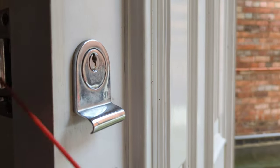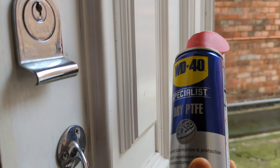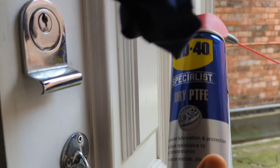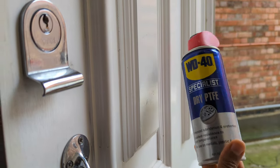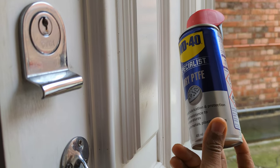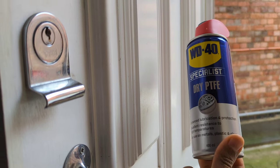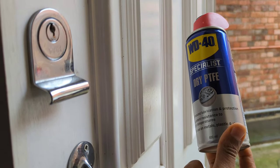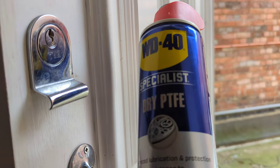So that's my quick video on how to use the WD-40 Dry to fix your rusty locks. It works a treat — it comes with a nozzle, highly recommended. Do not buy the normal WD-40; get this can, because the normal WD-40 will work initially but in the long run it's gonna collect all that dust and gunk. This is the one to get: WD-40 PTFE Dry.